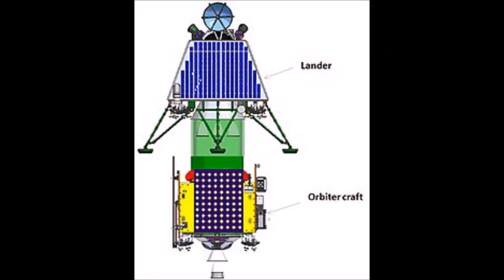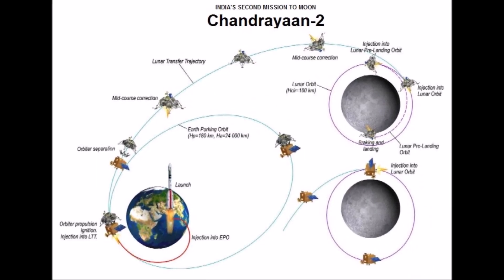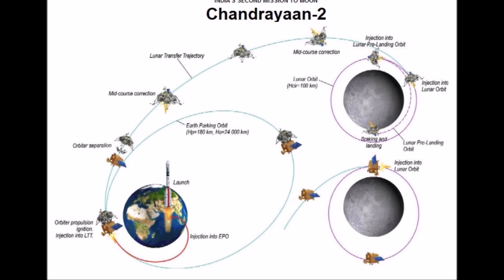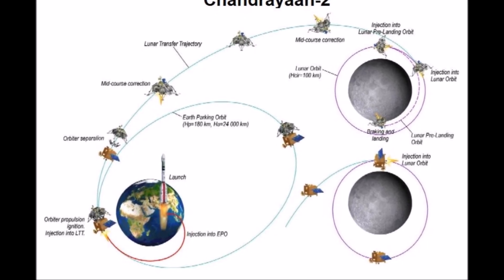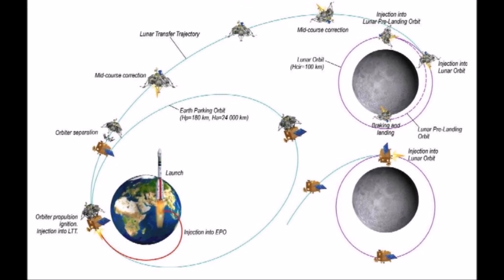The Vikram Lander will detach from the orbiter and descend to a lunar orbit of 30x100 km using its 800N liquid main engine. It will then perform a comprehensive check of all its onboard systems before landing on the lunar surface.